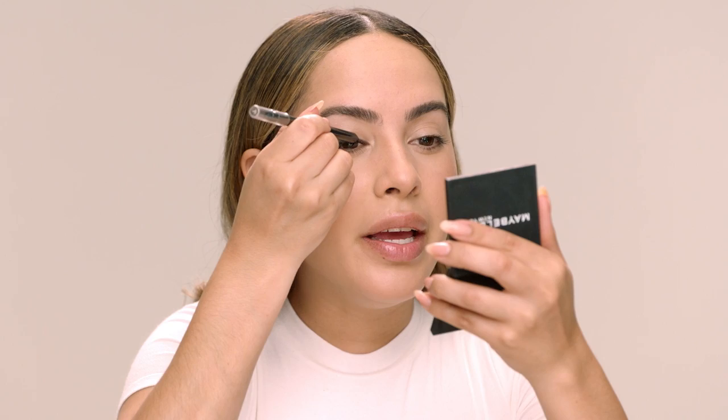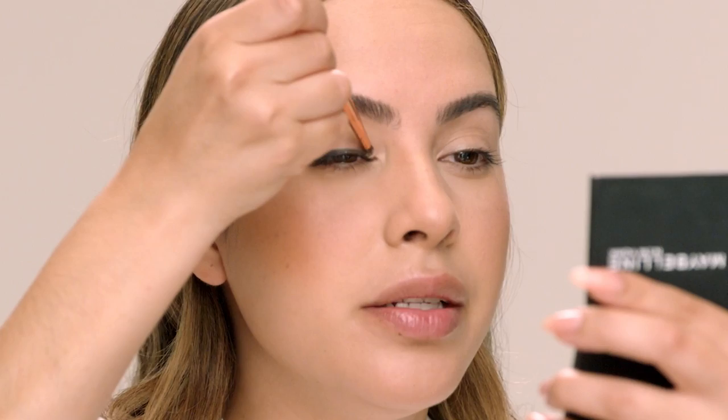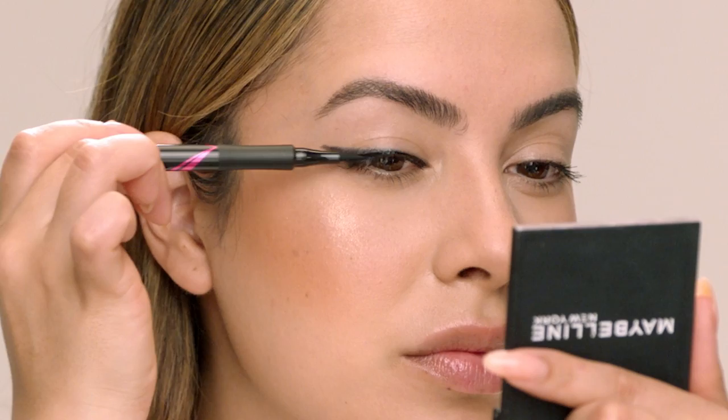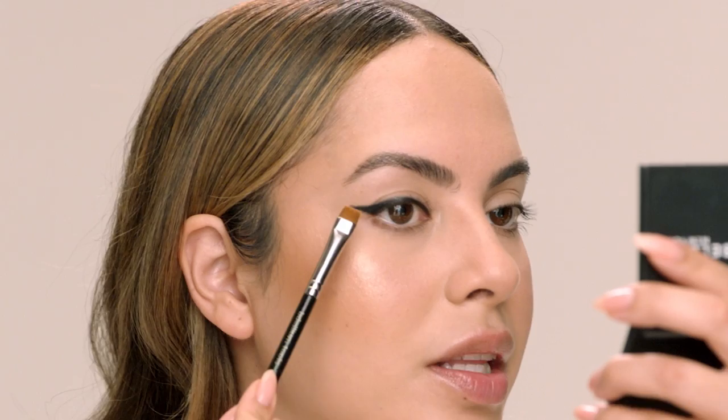Now that I've mapped out the shape, I'm gonna take a little pencil brush and start smudging the top line. Then I'm going in with the Master Precise All Day Liquid Eyeliner right on the lash line — this gives a really nice gradient effect where we have that metallic pencil on the bottom and a more intense line near the lashes. To get a really sharp clean line I'm using a little bit of Garnier Micellar Water on a flat brush — you can also use a Q-tip — to line up the edge and clean up the bottom edge, then do the same thing up top.